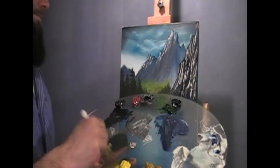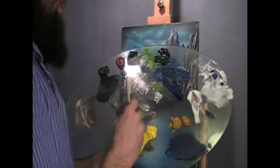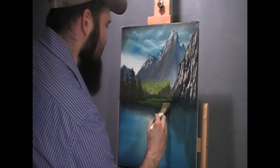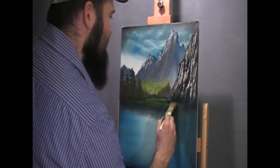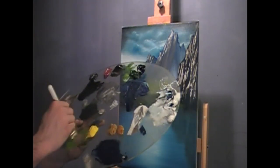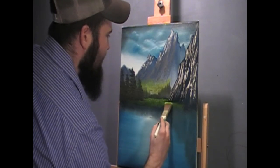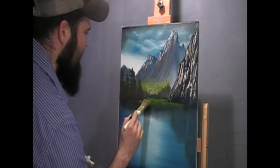Now I'm going to go into some Sap Green and yellow, and come down here and just push — tap some grassy colors right down here in front of the mountain, in front of these trees. The more you tap, the more it will diffuse the color and it'll look softer and softer. You can go right back over with a lighter yellow and green and make it look like a meadow. Very simple, very easy way to create grass.